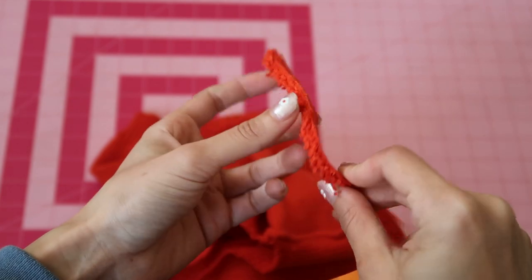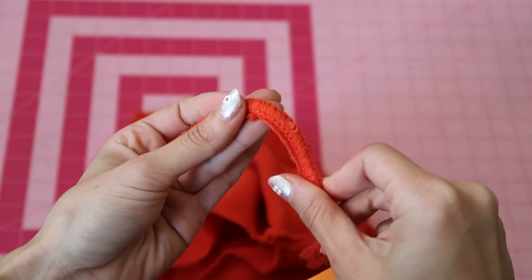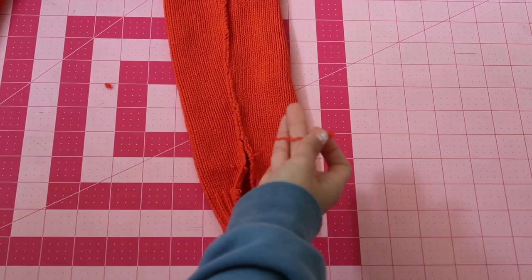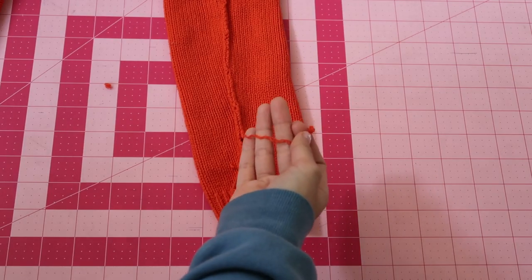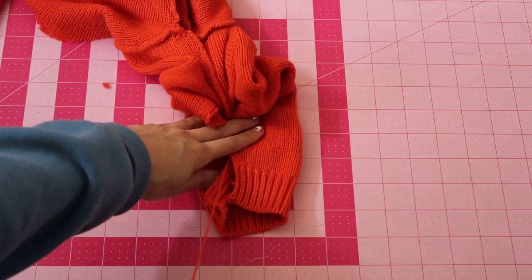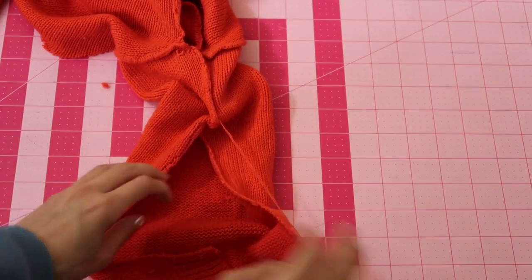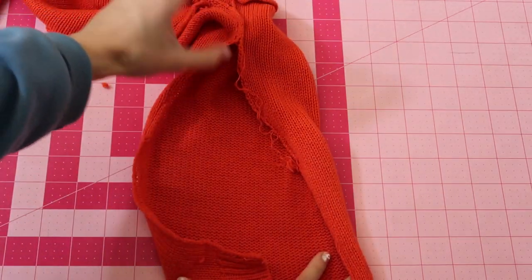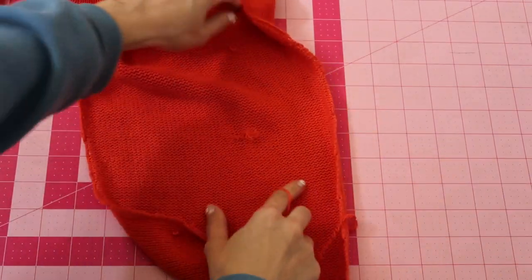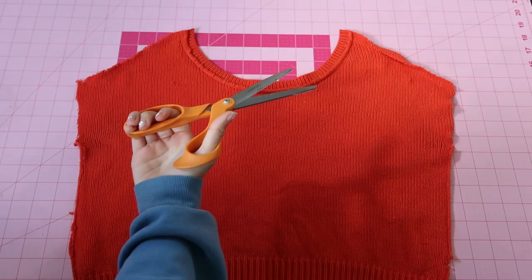The seam holding the shoulder area together is very thick — save your time and just cut it off with a scissor. Yes, there will be some loose little pieces of yarn, but this saves you so much time. As you remove the seams, find the thread holding the pieces together and pull it — once you pull it, it's a smooth separation.